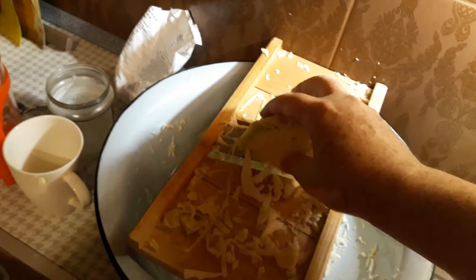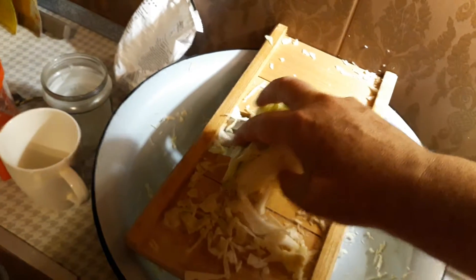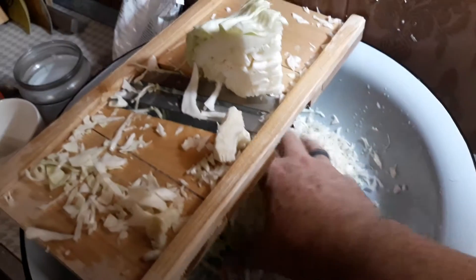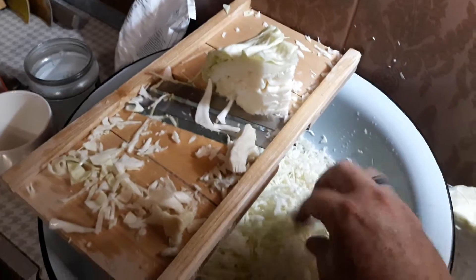Here I have the grater. I can't hold this and show you, but you basically run it over here and you get grated cabbage like this. It works very well.